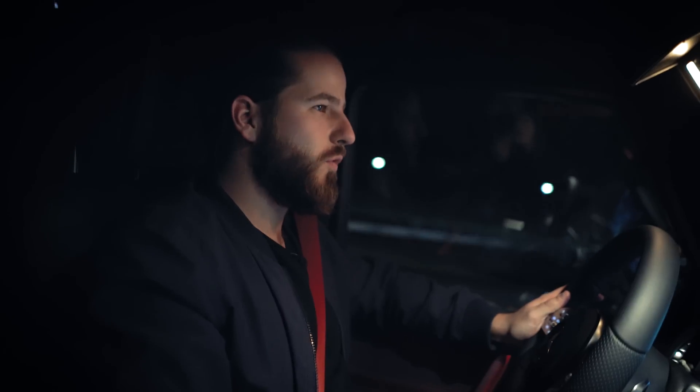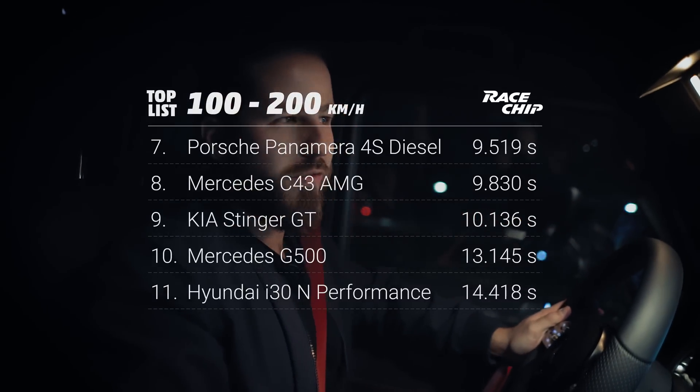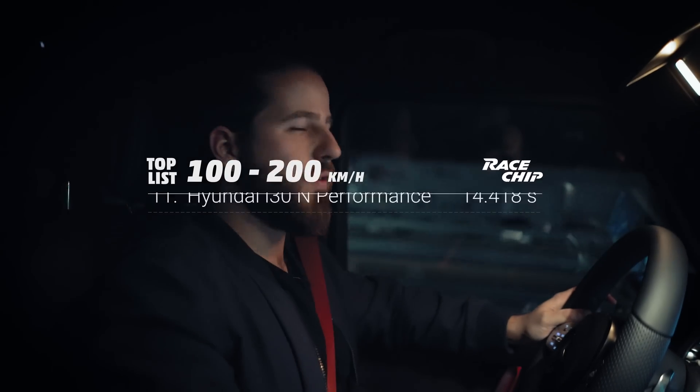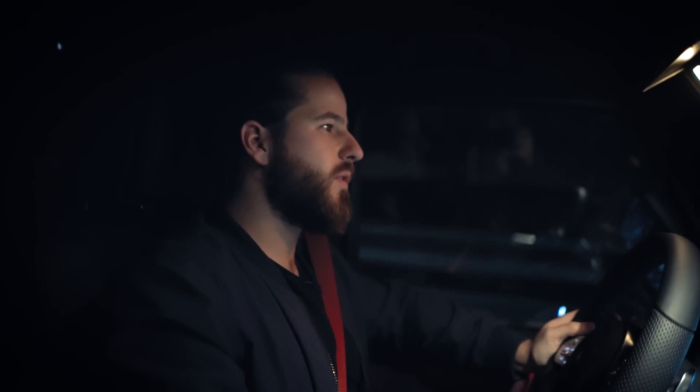So as promised the difference is quite huge. In stock we did a 17.5 which is not exactly lightning fast. But with tuning we managed to get a 13.1, which I think is the biggest difference we ever had with a car. So if you liked the video give us a thumbs up, subscribe to our channel, and see you in a few weeks.